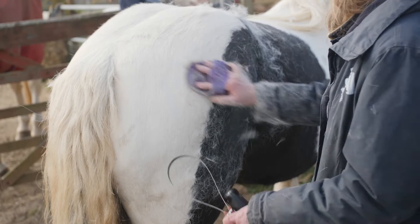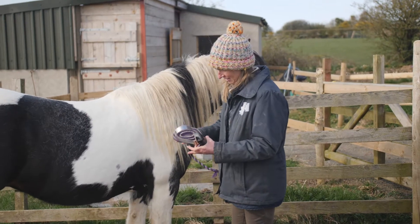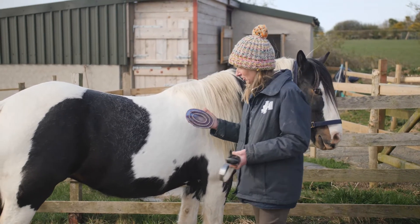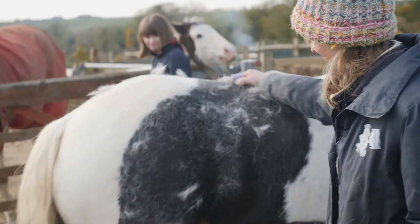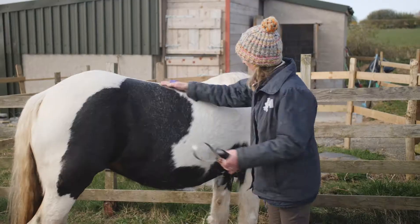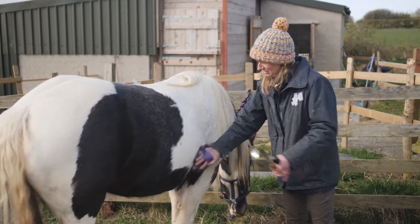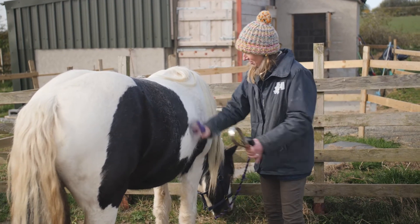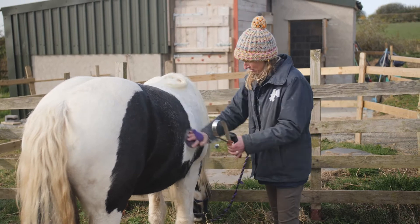We're going to start with the most simple, old-fashioned and cheapest, which is a good old-fashioned rubber curry comb. That requires a fair amount of elbow grease, and the hair's coming off. Quite good results, but you need quite a lot of energy and it takes quite a while.